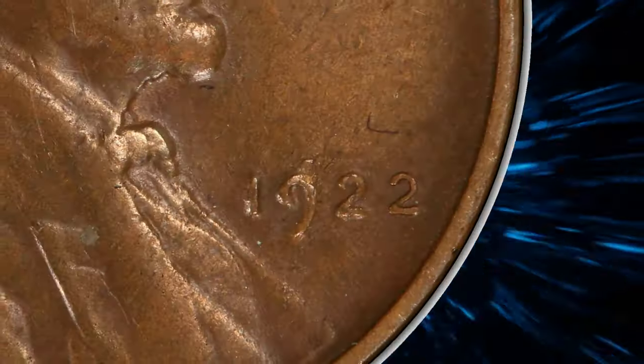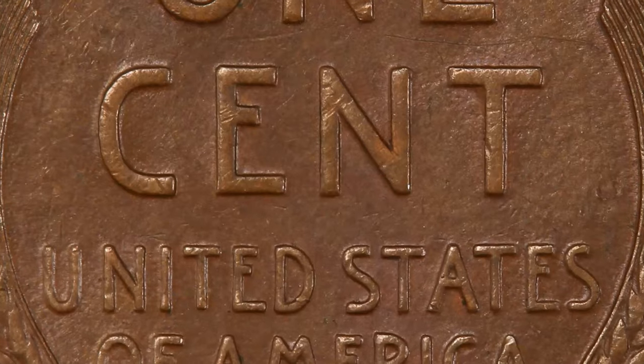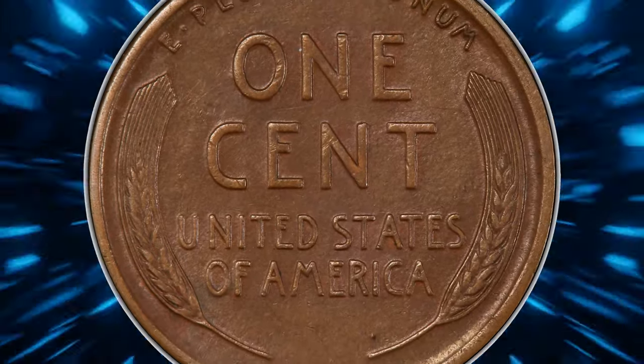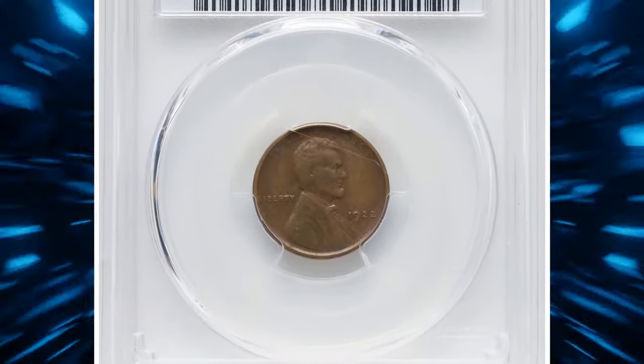This lightly worn and lightly abraded specimen is from die pair 2, with a heavily polished obverse and a strongly detailed fresh reverse die. Die pair 2 coins are by far the most desirable of the No D varieties. This AU50 specimen fetched a sum of $3,360.